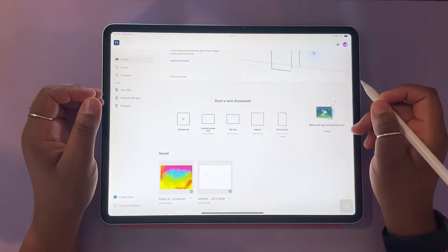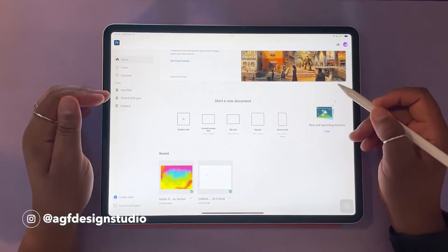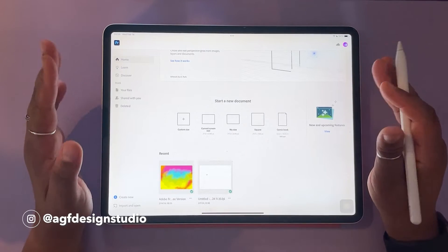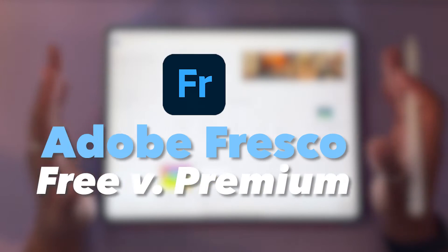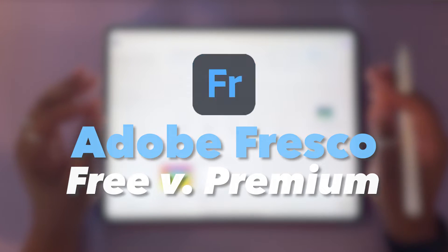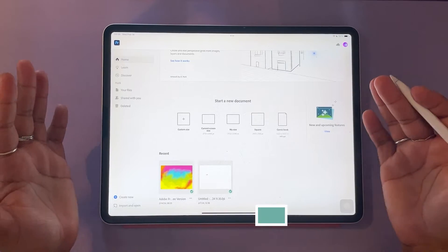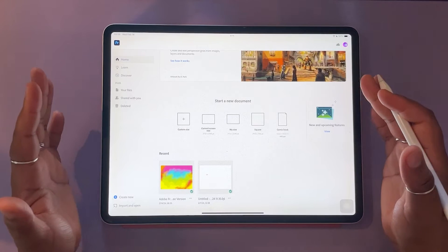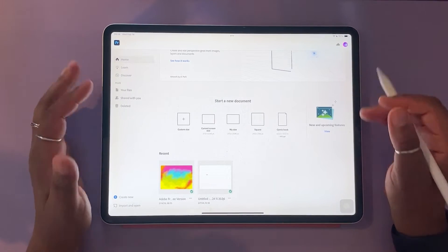Hello and welcome, or welcome back, to the AGF Design Studio channel. My name is Alana. I'm a freelance lettering artist and designer. In today's video, we're going to be discussing Adobe Fresco free version versus the upgraded premium version — the ultimate question being, is it worth it? So if that's of interest to you, stick around until the end and grab your iPad, grab your Apple Pencil, and let's jump in.